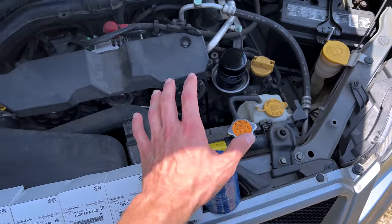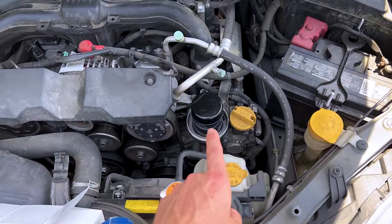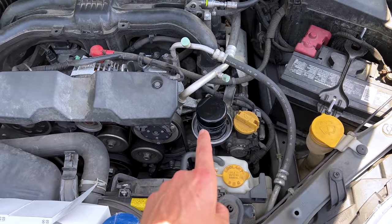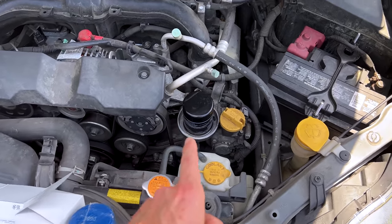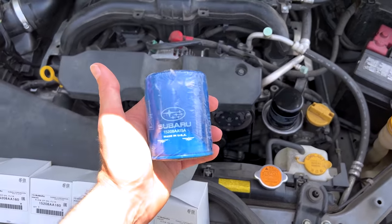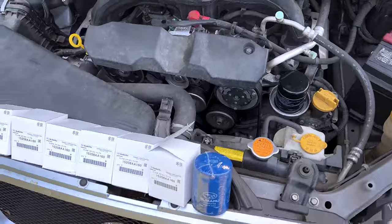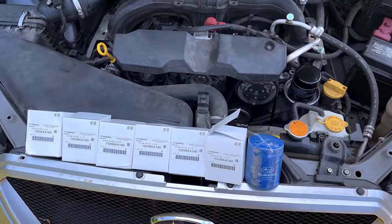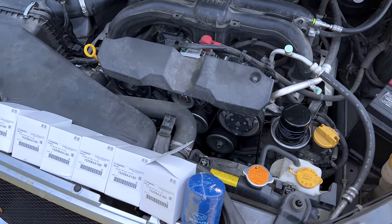So there you go, guys — an explanation of why I use black Japanese oil filters on Subarus I own and those that I work on, and why I spend extra money to import oil filters rather than just using what the dealership has. Hopefully that answers all your questions on that as well. Thank you guys so much for watching. Hope you enjoyed the video. I will see you all in the next one.